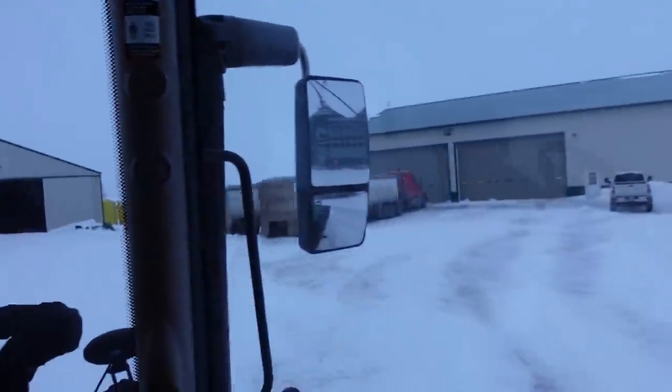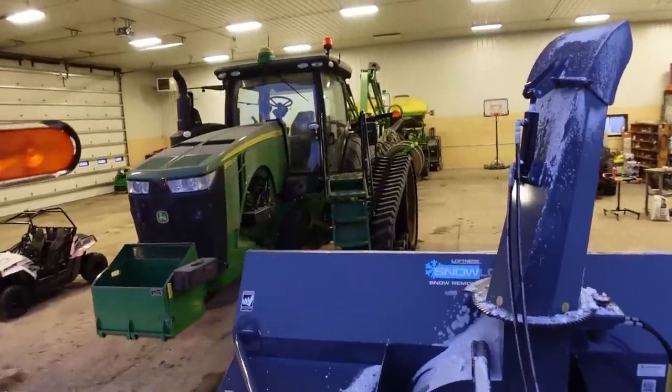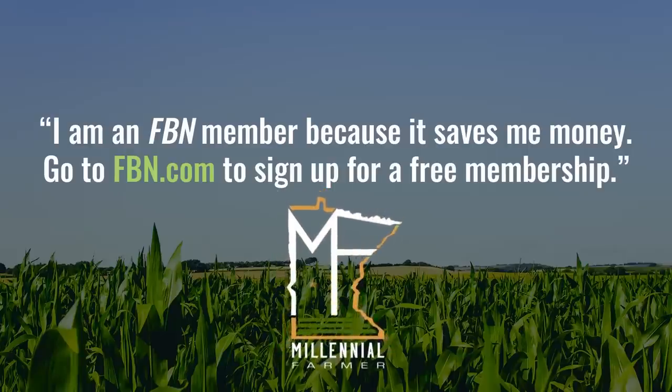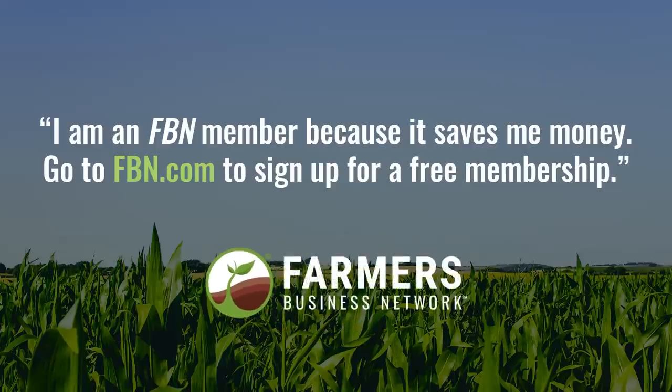Always good to help the neighbors out. I think I'll back this thing back in the shop — we're done with the planter for the day. We threw the blower in the shed, checked out the race car shop for a little bit. Derek and Corey came over and we did a little race car work. Caleb and Zeth took off; they'll be back in the morning, so I will see you guys then.